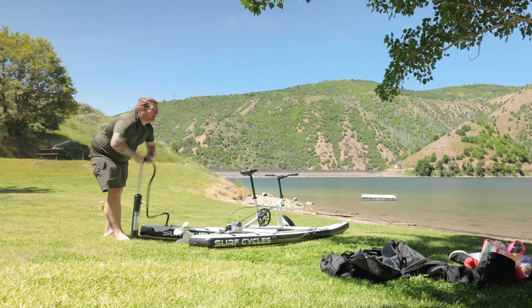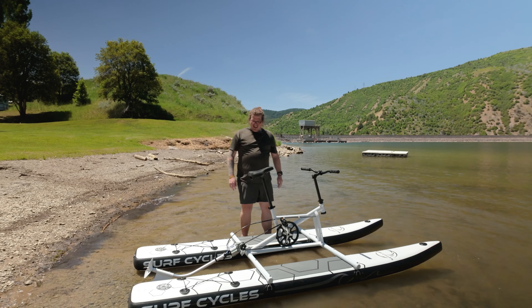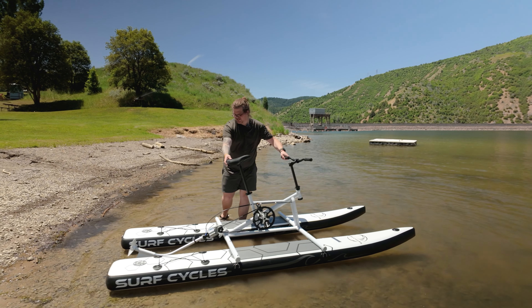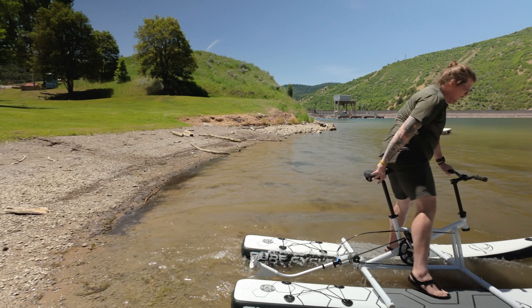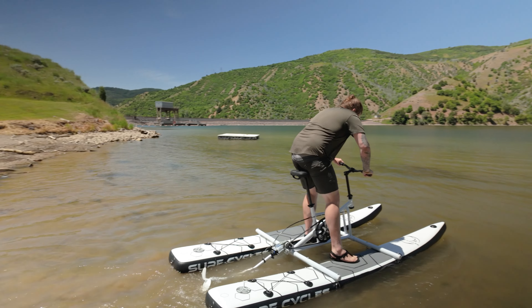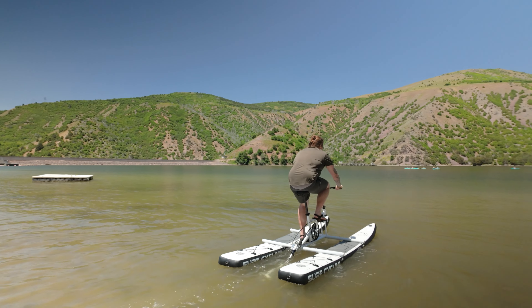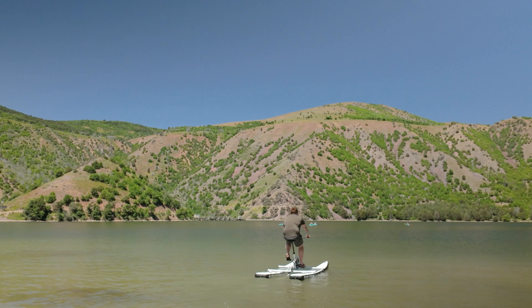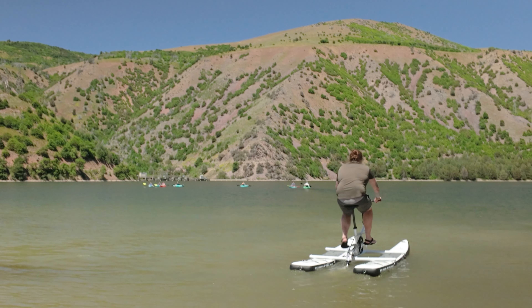I'm centered over the center of mass this way. I think I just have to give it a scoot and throw myself over — I'll just let the rudder drag. Okay, don't lean. Let's enjoy a ride around for a little bit.